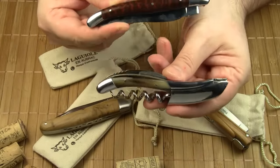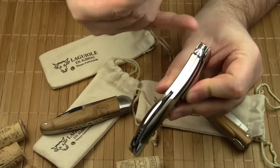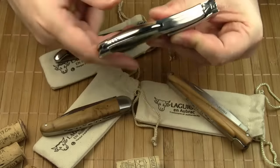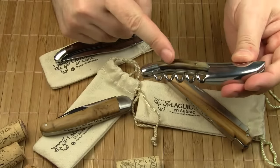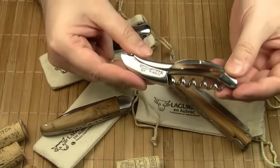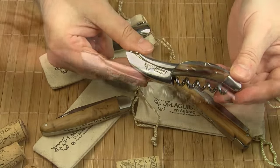Another feature this sommelier knife has in common with the classic Laguiolle knife is the bee, which forms the head of the back spring. The Laguiolle no Braque sommelier knife comes with different handle materials. These handle scales are made of horn, but like any other Laguiolle knife, the sommelier knife is available with several different handle materials.